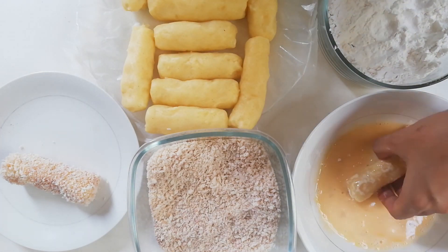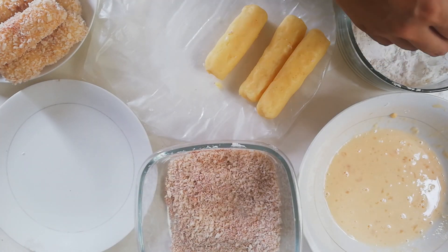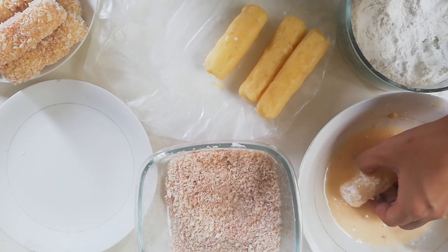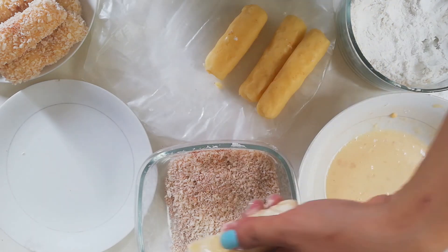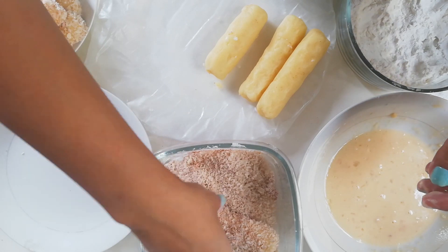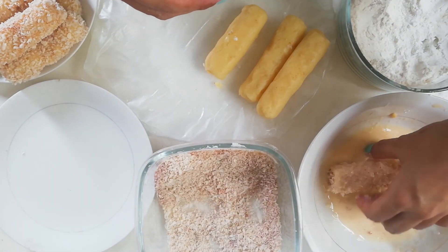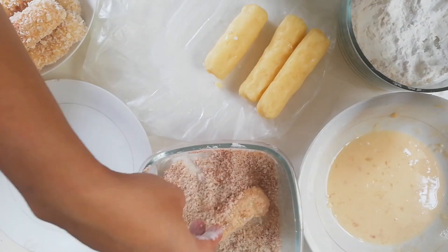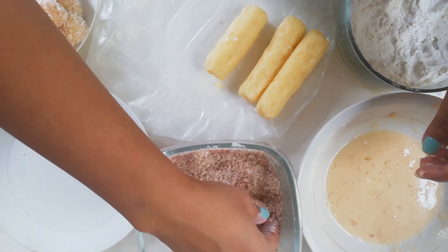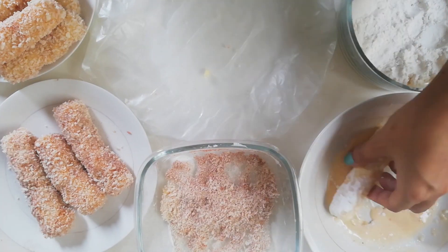I just did one coating for the first few rolls, and the double coating with egg wash and breadcrumbs for the remaining rolls. We'll see later which one is better for this recipe.